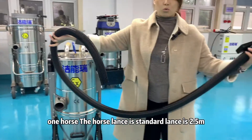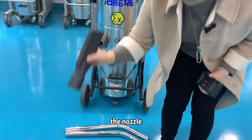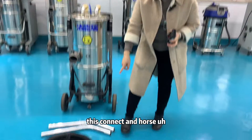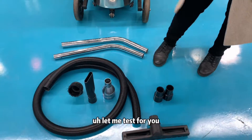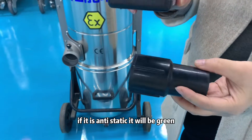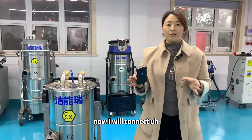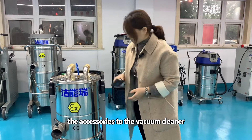The standard accessories include: two long connectors, one hose with a lance of 2.5 meters, a metal connector, a round nozzle brush, and a tube. The connectors and hose are anti-static material — if anti-static, the indicator will show green and yellow.